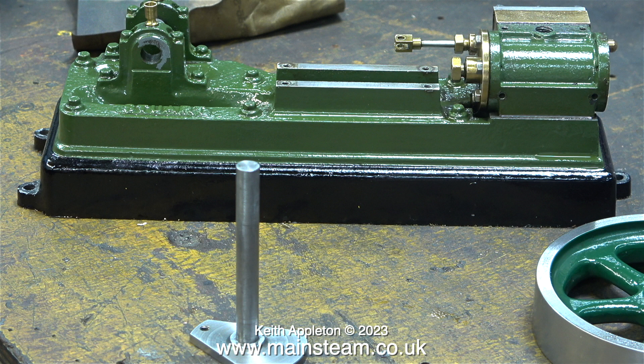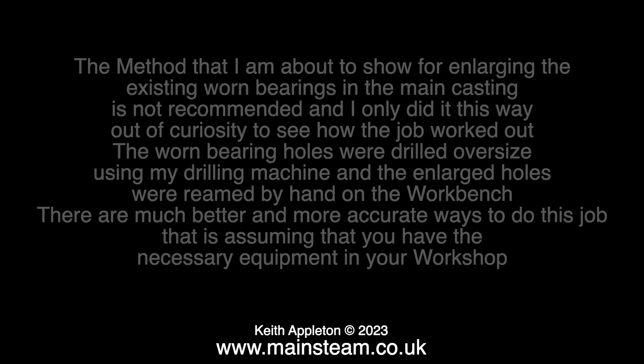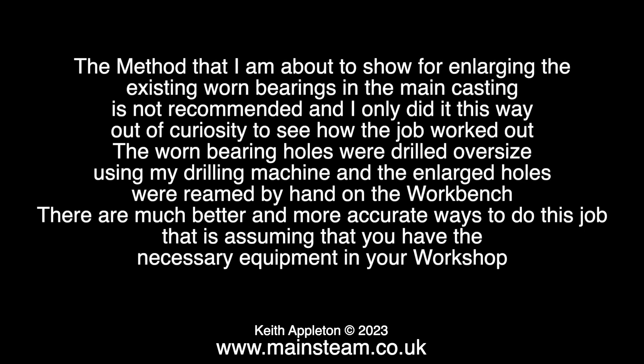Hopefully, to avoid any experts writing in, here is an explanation of my logic. The method that I'm about to show for enlarging the existing worn bearings in the main casting is not recommended, and I only did it this way out of curiosity to see how the job worked out. The worn bearing holes were drilled oversize using my drilling machine, and the enlarged holes were reamed by hand on the workbench. There are much better and more accurate ways to do this job, assuming that you have the necessary equipment in your workshop.